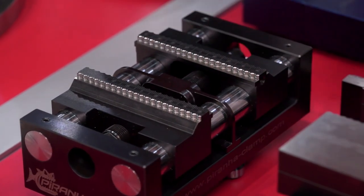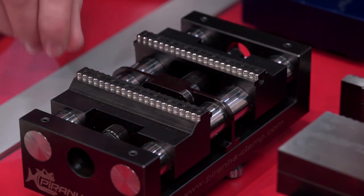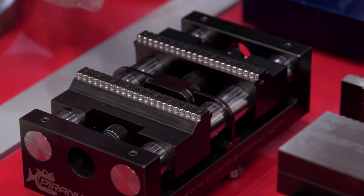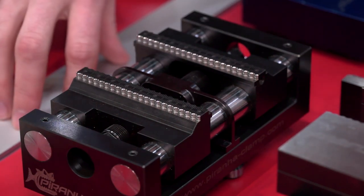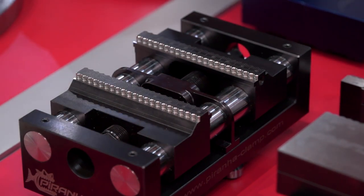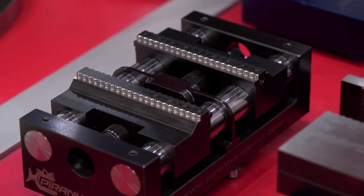Looking at this, the jaws themselves are fairly low or small. Yes, we have here three millimeters, and because we have so much clamping force, that's enough. We have also an open construction — I'll just take you a step back.